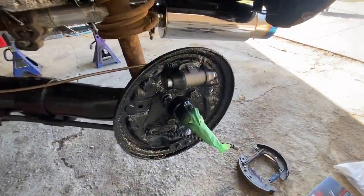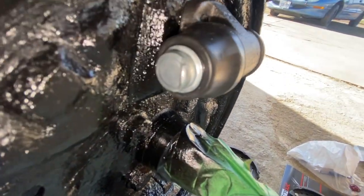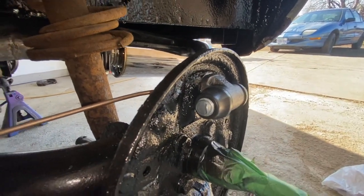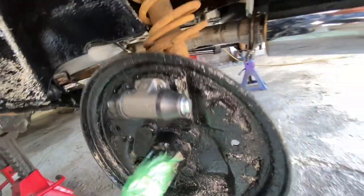First thing is on the brake cylinder here. See how there's like a little step on there? So those steps go like that — they stick out on both sides. That's step number one.